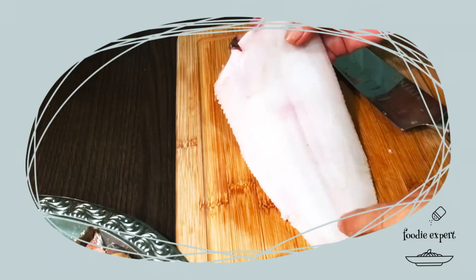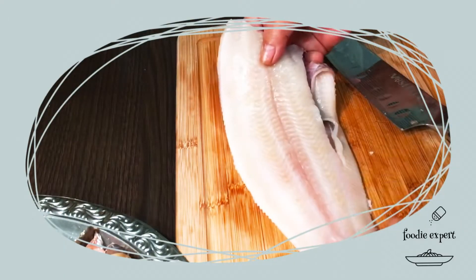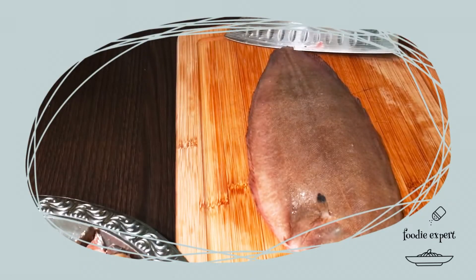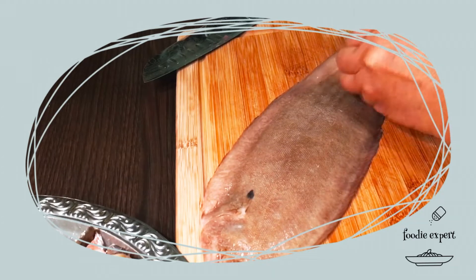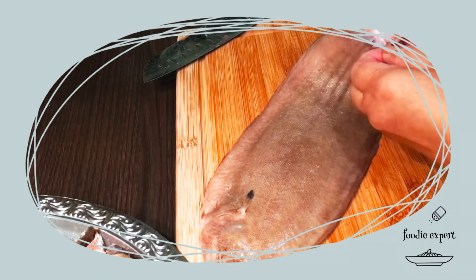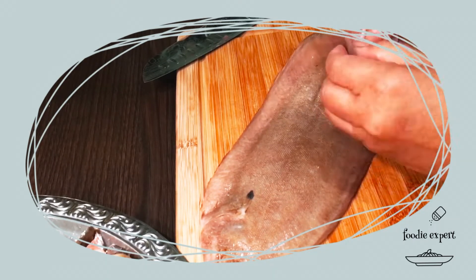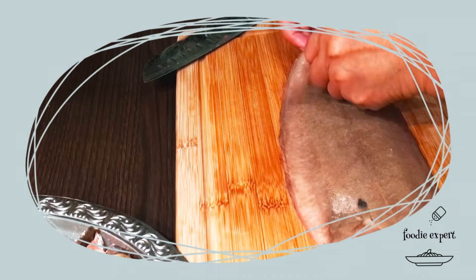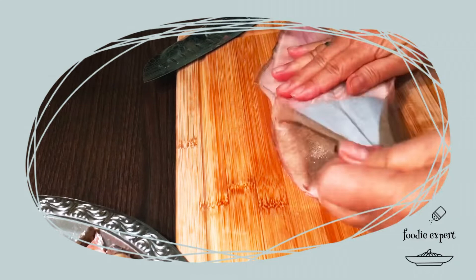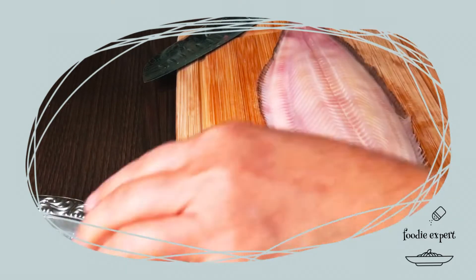Heute mache ich Saisonen Fisch, gebratener Saisonen Fisch. Ich habe so eine Haut ab, aber ich zeige das noch einmal. Man zieht dann in das hintere Ende ganz vorsichtig die Haut ab. Ich muss achten, dass das Fleisch nicht mit abgezogen wird.